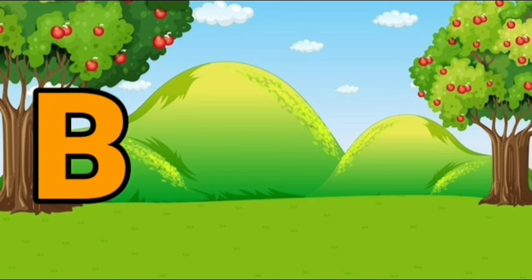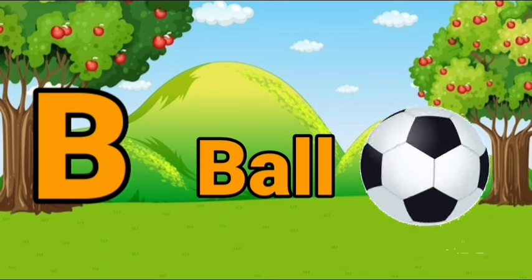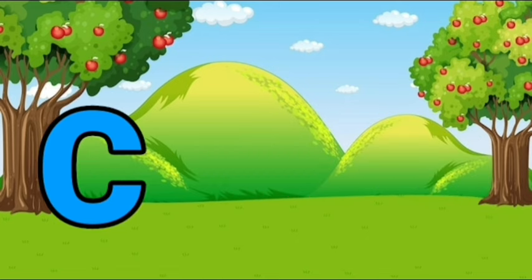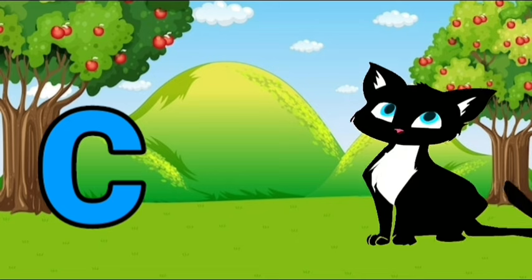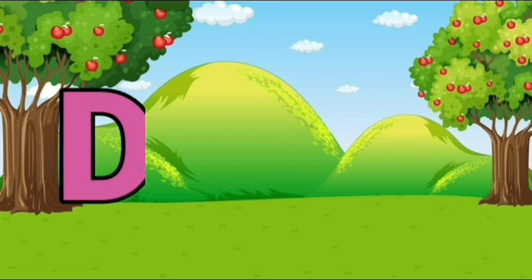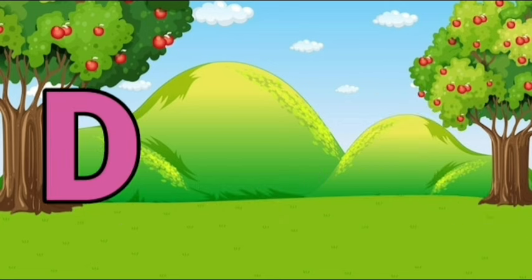A, A for apple. B, B for ball. C, C for cat. D, D for dog.